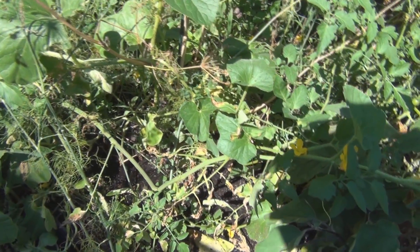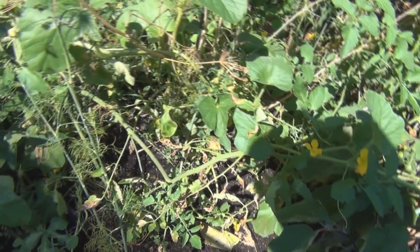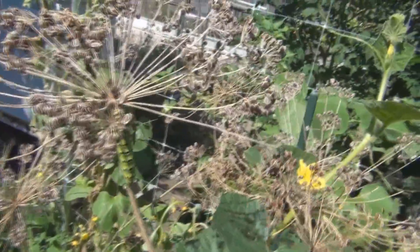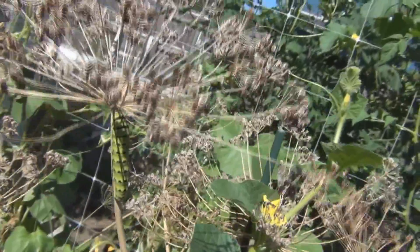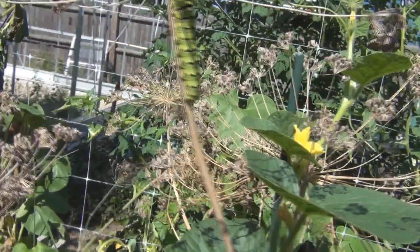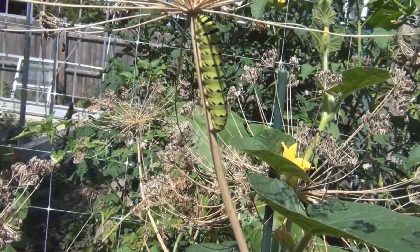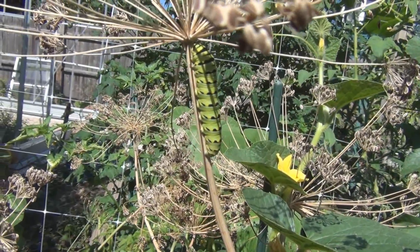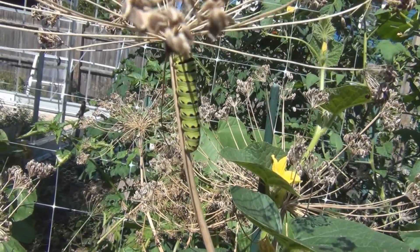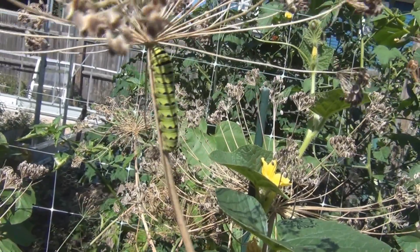Hi everyone, New England Gardening here. I was watering the garden and the dill right here is just about all dried up. It's gone to seed and there is still some green portions, but I noticed this guy. It's a little bit higher up than when I first saw him. I realized that dill is a host plant, so I looked real quick on the internet and they mentioned swallowtail — I think it was an anise swallowtail.